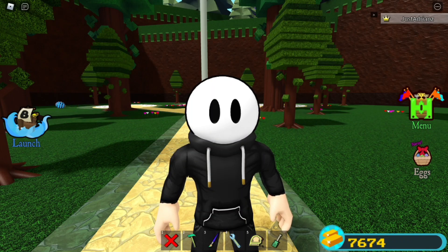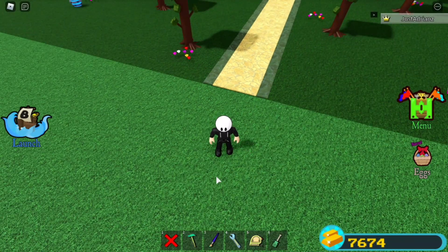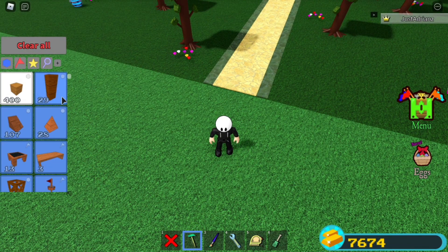Hello everybody, welcome back to another video. In today's video I'll be showing you how to make a simple four-legged dog mech. It's actually really simple to build and it's pretty cheap, so let's get started.